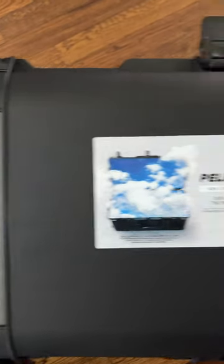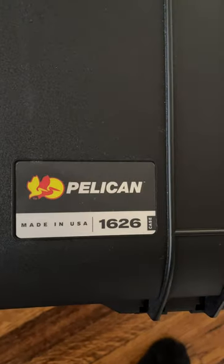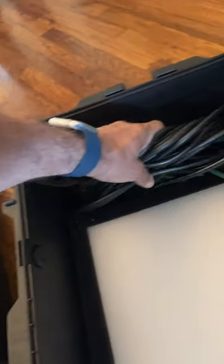Here's how we're traveling with the travel version of the flex kit using this Pelican 1626 case. I can fit three — really four — light stands in it; I already took two out. I bring four dimmers just in case there's a dimmer failure, even though I'm usually only using three lights.